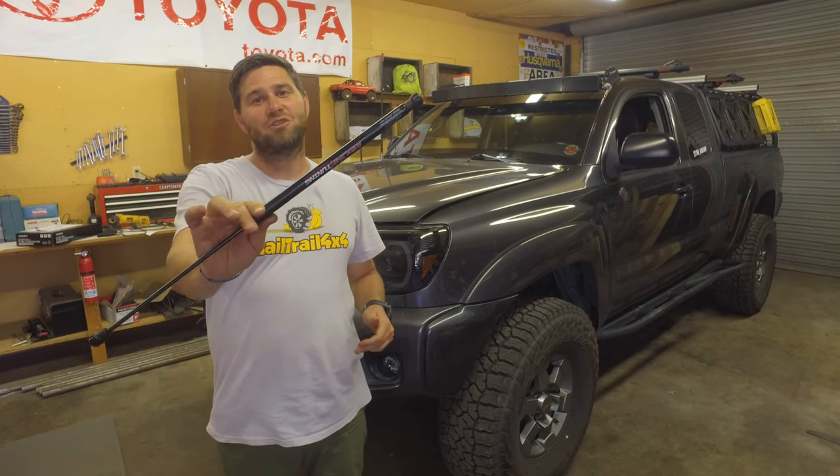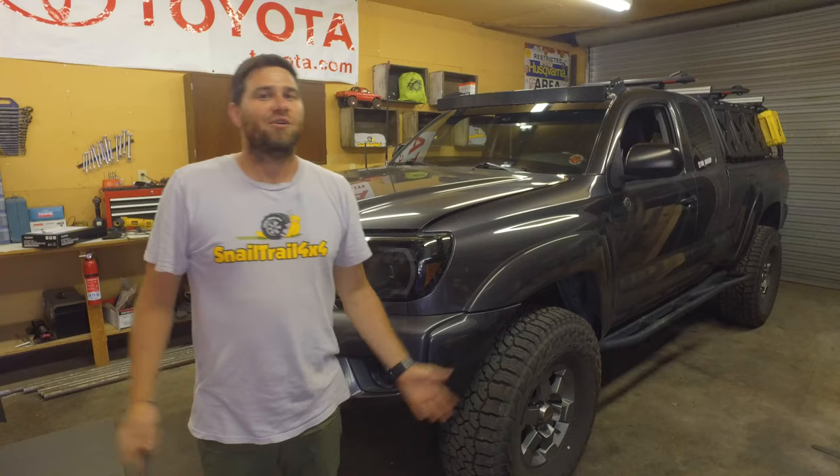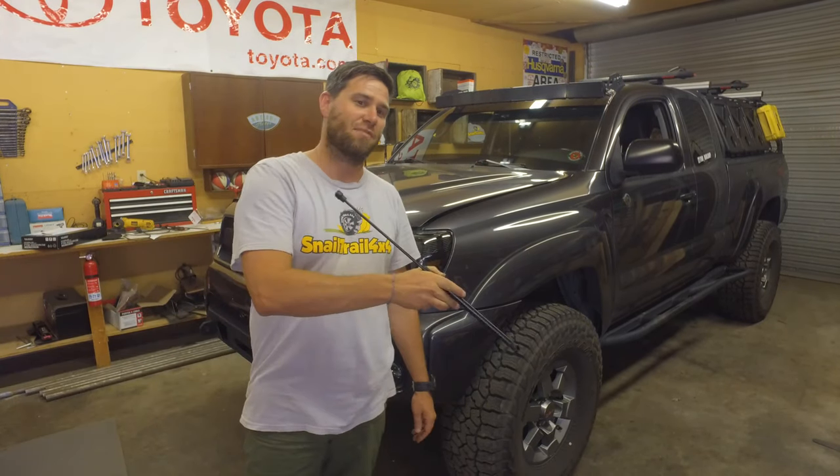Today we're going to be installing some gas hood struts onto the Tacoma. Welcome to Snail Trail 4x4, I'm Jimmy Jett. If you like building Toyotas and going off-roading, then this is the channel for you. Hit that subscribe button down below.